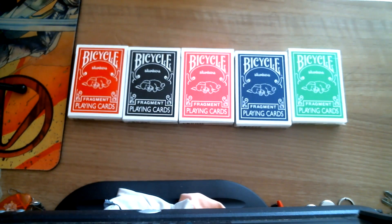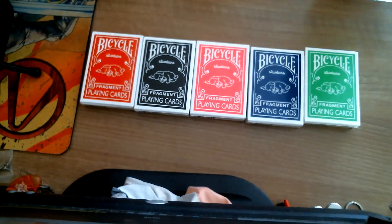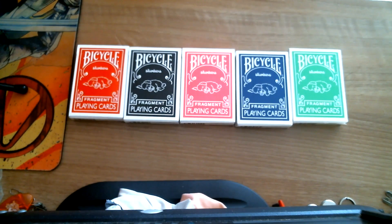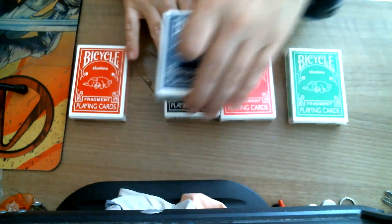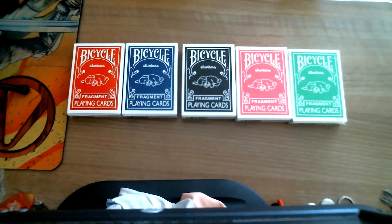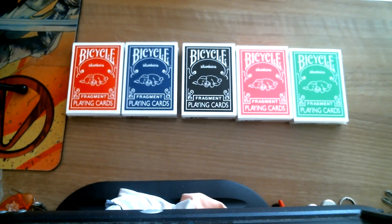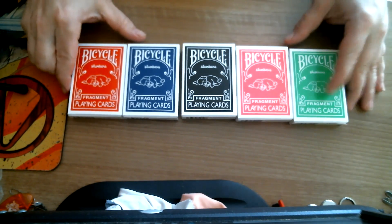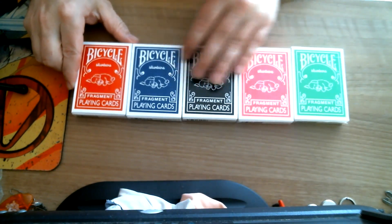This is the Bicycle Fragments — five decks I got over a couple of different purchases on eBay. I think I got the red and blue one time and the other three another time. They're available on eBay and possibly elsewhere.